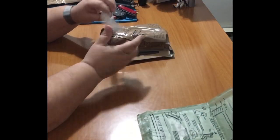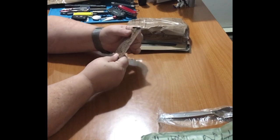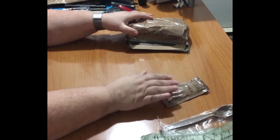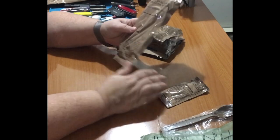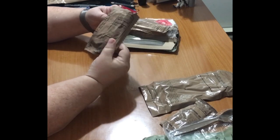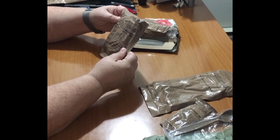And then we've got a heater, a grease spoon, strawberry jam — that sounds good — chocolate hazelnut protein drink powder, that sounds delicious, and white wheat snack bread.